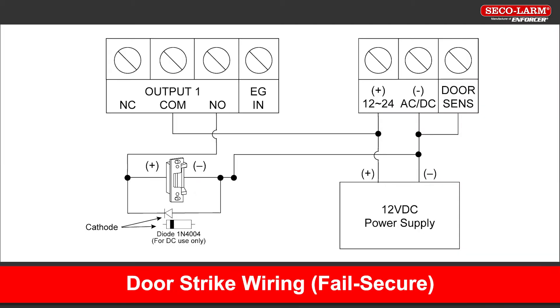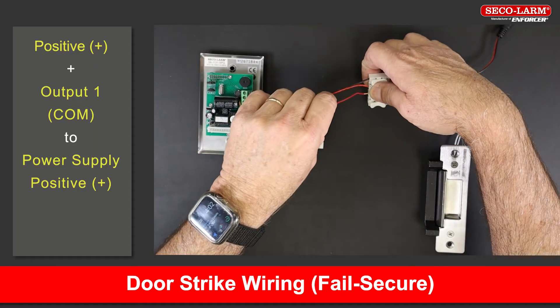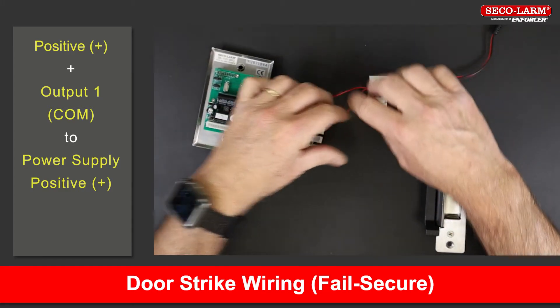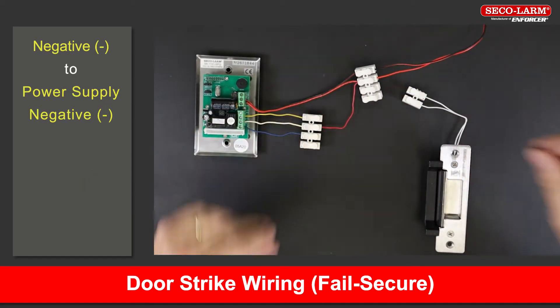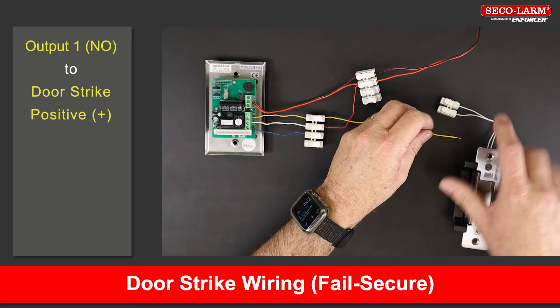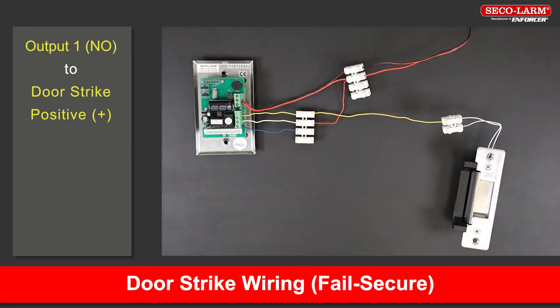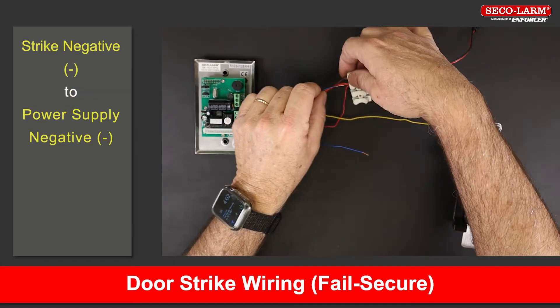Let's start with the door strike hookup — fails secure. Note the wiring diagram here before we show the steps. Connect the positive terminal and the common of output 1 to the positive of the power supply. Connect the negative terminal to the negative of the power supply. Connect the normally open of output 1 to the positive side of the strike. Connect the negative of the strike back to the negative of the power supply.